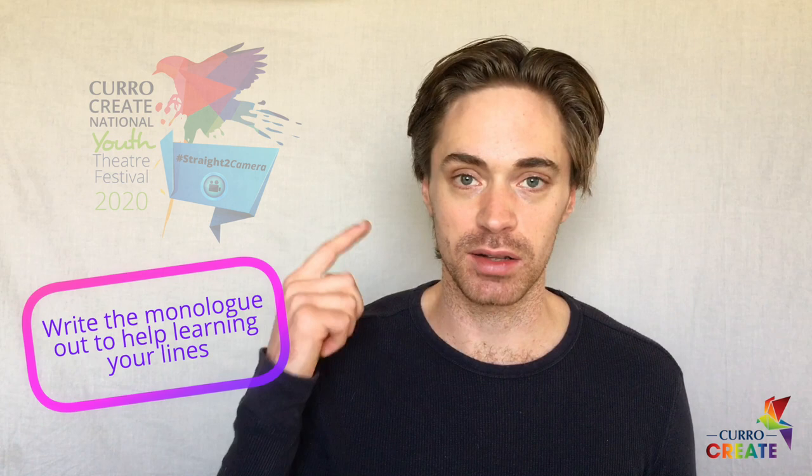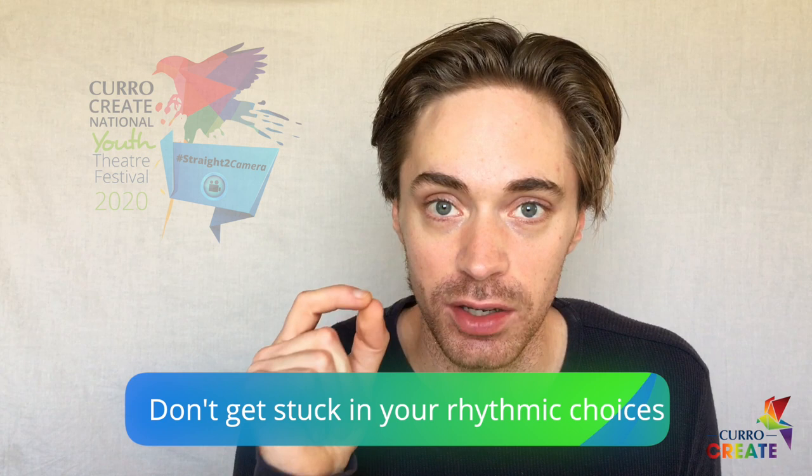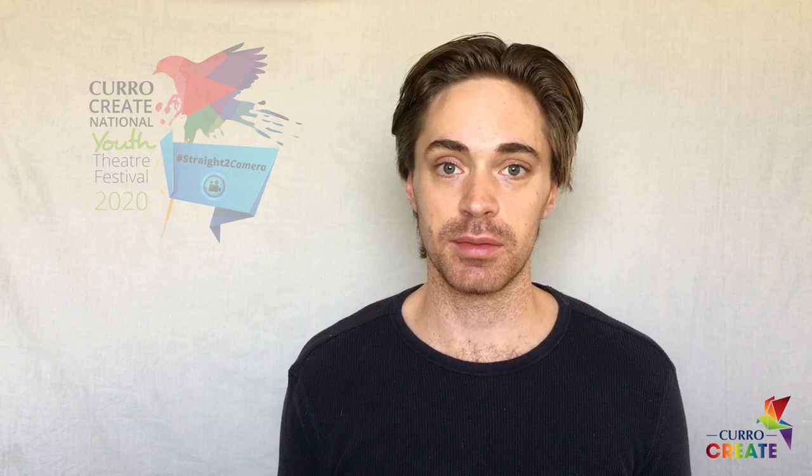How do you learn lines? Personally, I like to write the monologue out. There's something about writing with pen to paper that gets the words into my head. Keep reading it, but be careful of getting stuck in your rhythmic choices. What that means is, after a while, the monologue stops sounding fresh and you find you start talking in patterns and everything starts to sound the same.